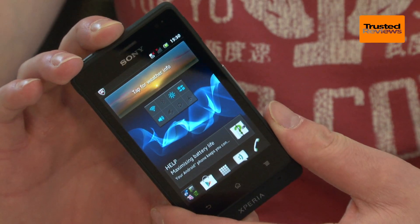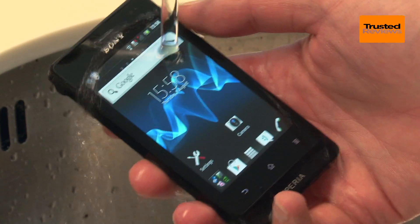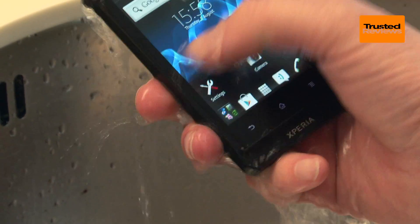The phone is rated to IP67, so can resist a complete dunking in up to one metre of water for up to 30 minutes, while it's completely sealed to dust.